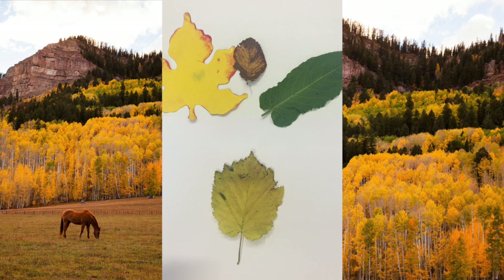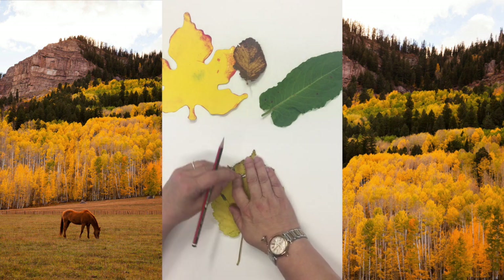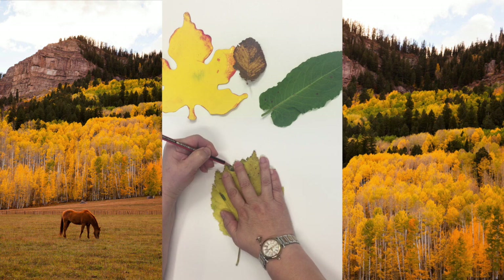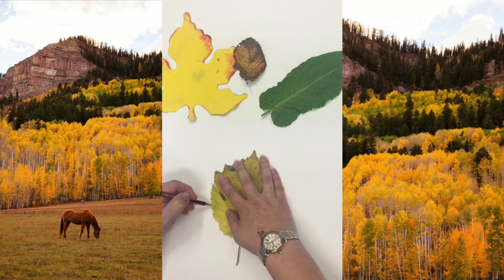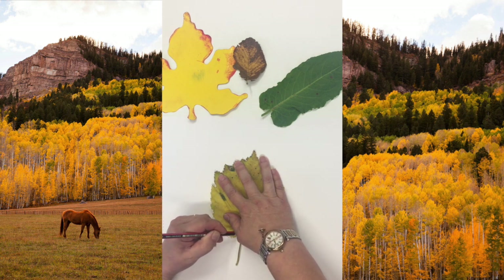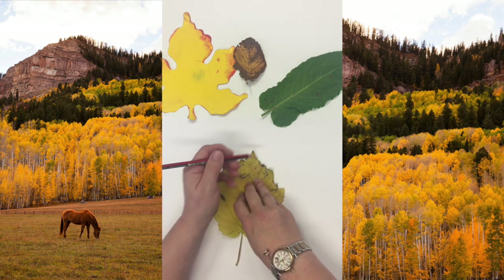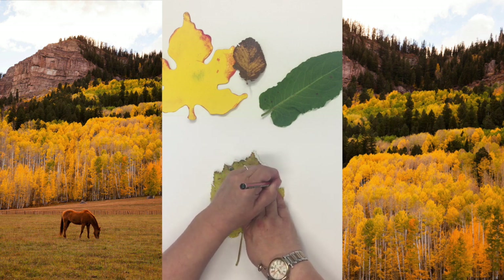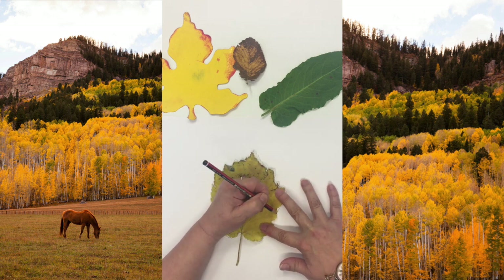I'm going to show you a different technique - a bit of fun. It's autumn, we've got all these beautiful leaves falling from the trees right now. Pick up a leaf from your garden or when you go out for a walk. I'm just going to roughly sketch around this leaf - you don't have to be identical. I'm just literally going around it. I'll put it there. I'm left-handed so I'm a bit awkward on this side.